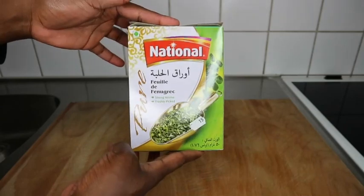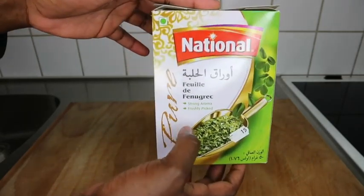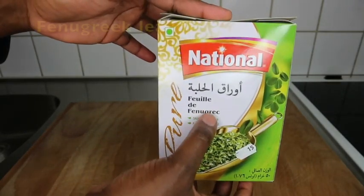So let's get started for today guys. Today's video we are using just this one ingredient — fenugreek leaves.